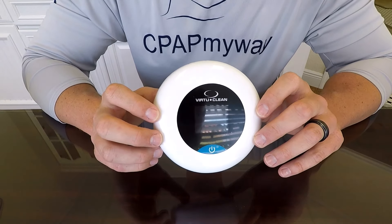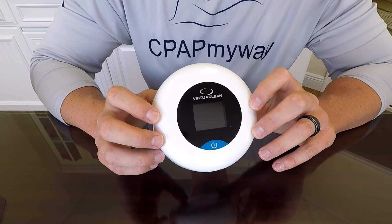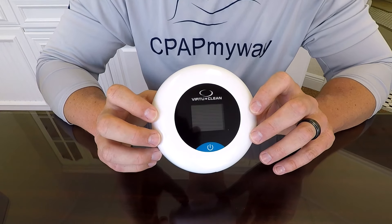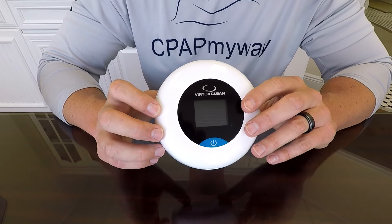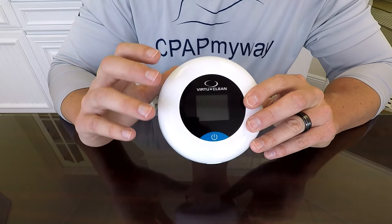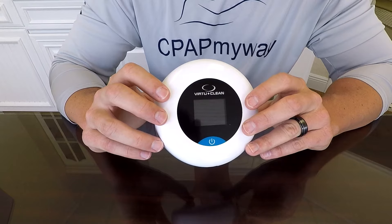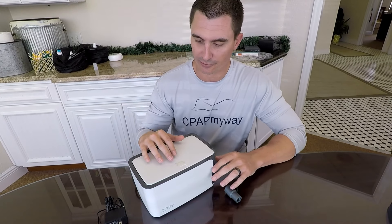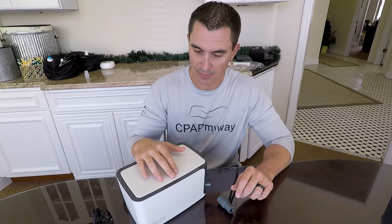The Virtue Clean takes about 30 minutes to thoroughly clean and ventilate the CPAP supplies in the bag, so it's a pretty quick process. It's one of those things you'll probably set up before you leave, let it run through, and it'll be finished and ready to go by the time you get home.